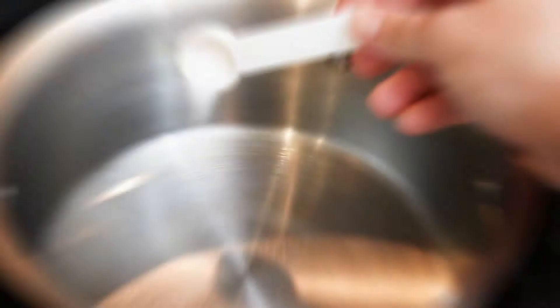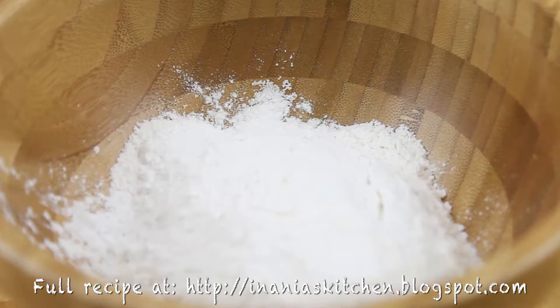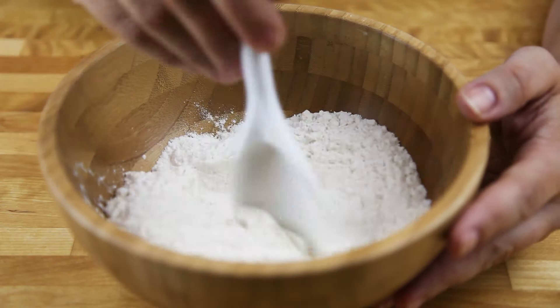First I'm putting my water to boil in a large pot with a teaspoon of salt, and then into my mixing bowl I'm adding my flour with a salt and giving it a little stir, adding my egg, and melted butter, and then again giving it a stir.